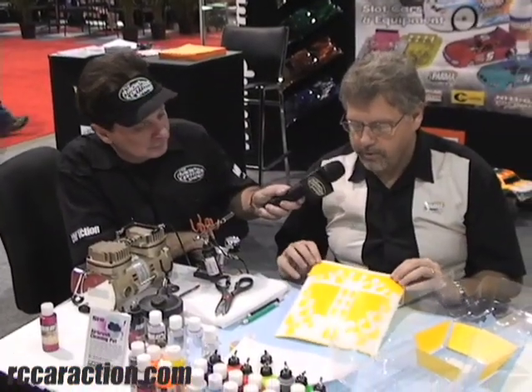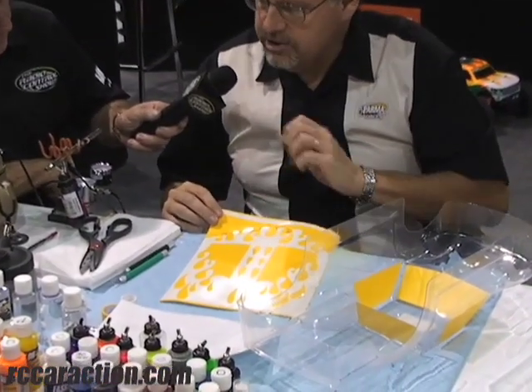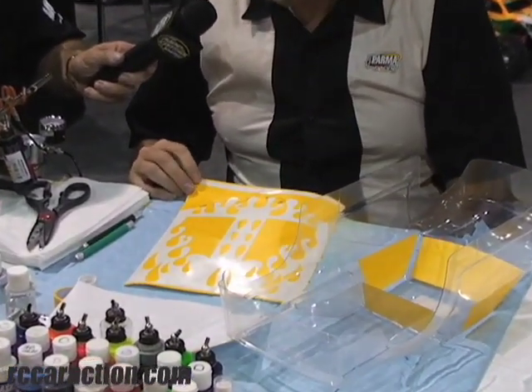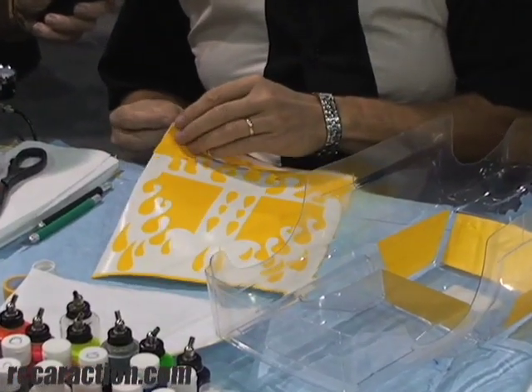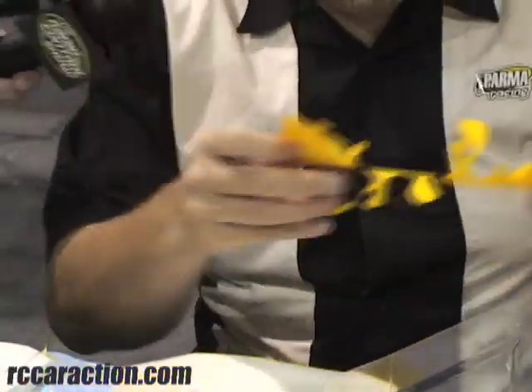Tell us a little bit about the mask you're using. Sure. This is a Parma pre-cut vinyl mask with a paint design in it. We sell many — close to 50 designs now. I've already weeded the scrap away, so now what I have here is the good stuff, the stuff I actually want to use on the body.